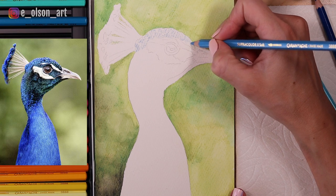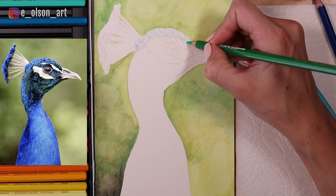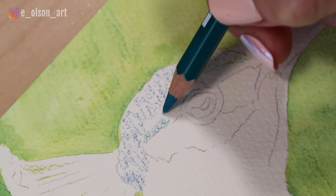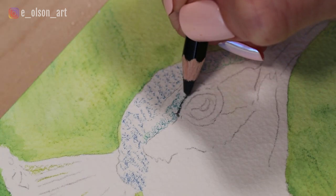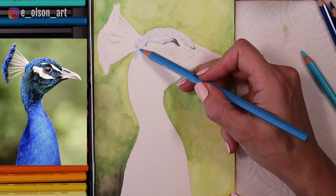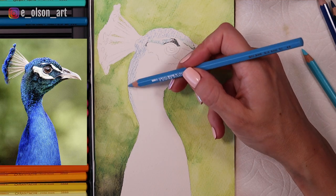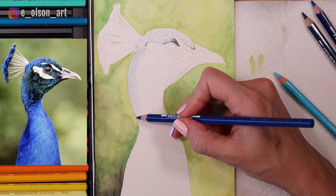Moving on to the peacock, I'm applying a light layer of blue on the crest of the head and a little bit of green and teal. These are all colors I see in the photograph, so I'm just gently starting to suggest those with my pencils along with the black outline of the eye. I just want to get a couple of colors down so I can see how much darker I need to go once I add the water. I'm using a nice light periwinkle blue and then this ultramarine color, which is probably the one I'll be using the most for the peacock.